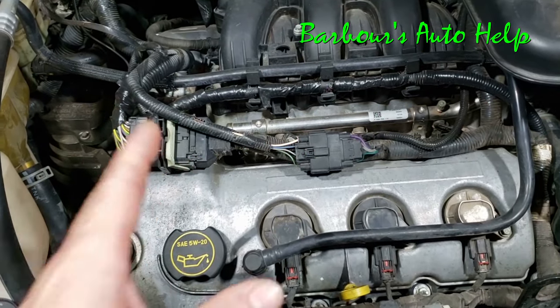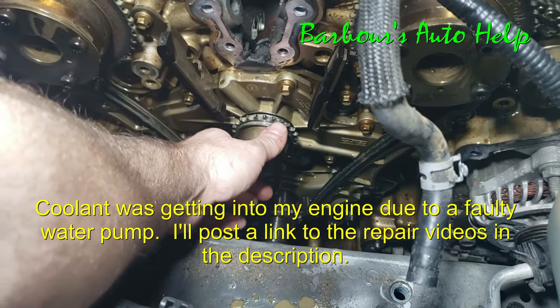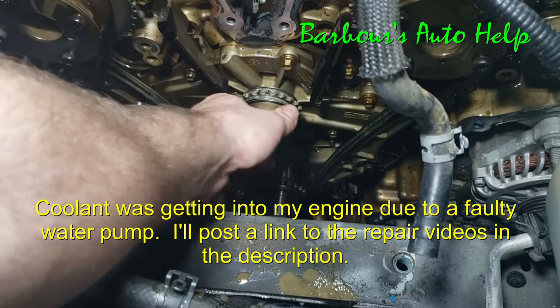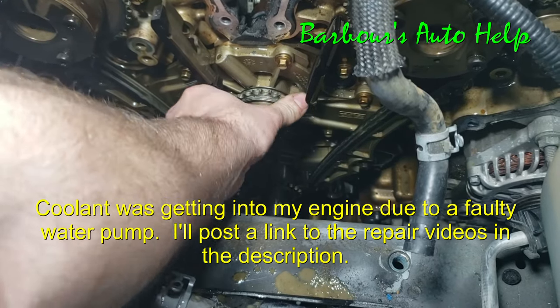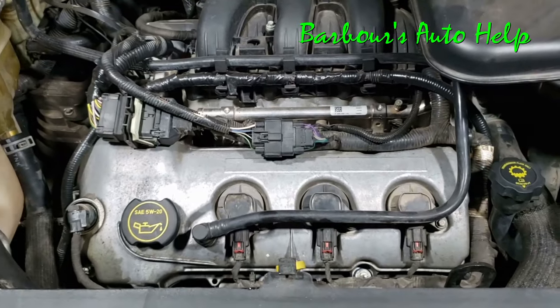Of course it's a no-brainer — you have to fix the source of the leak first. That goes without saying. If you have coolant leaking into the engine oil, you have to fix that leak first, whether it be a head gasket, water pump, or whatever. Then you can go about getting the coolant out of the engine oil.